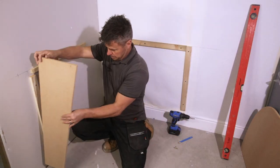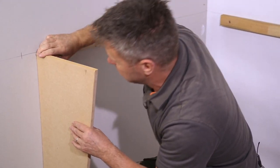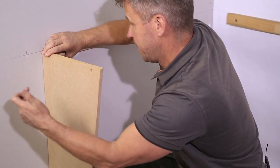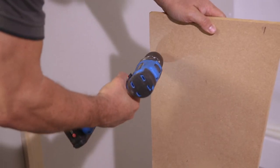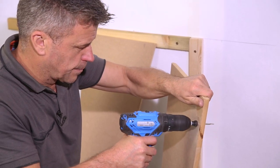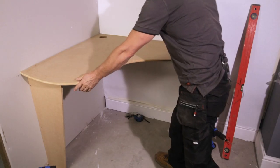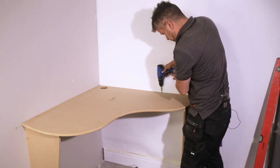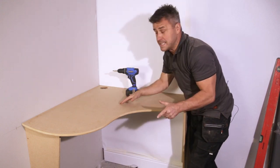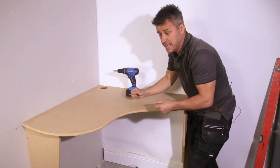All four battens are now fitted into position. We're going to fix this one here, drilling a couple of pilot holes and driving some small screws in through there. Then we can put a little bit of filler on there, sand it down, and they're ready for painting — likewise with the walls. That is now the construction complete on my bespoke corner desk. All I need to do now is fill in the screw holes with some filler, let it dry, sand it down, then paint it, and it's ready to start working on.